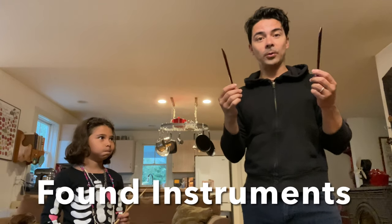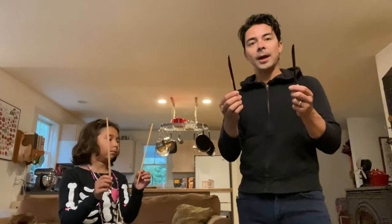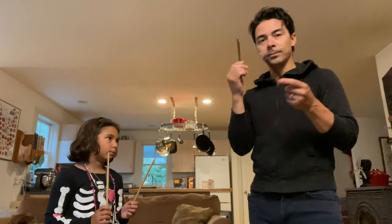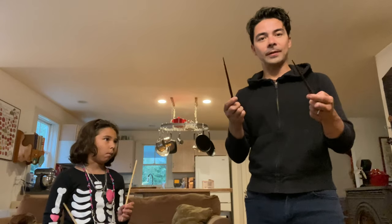We're starting easy and simple. We just took a couple of chopsticks. All we're gonna do is hit them together like drumsticks almost. Do this rhythm.